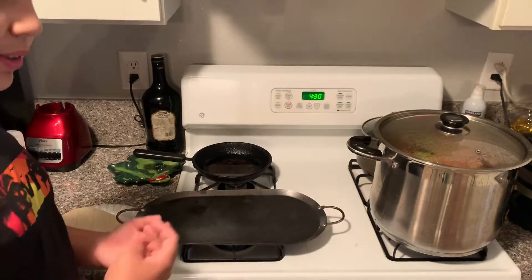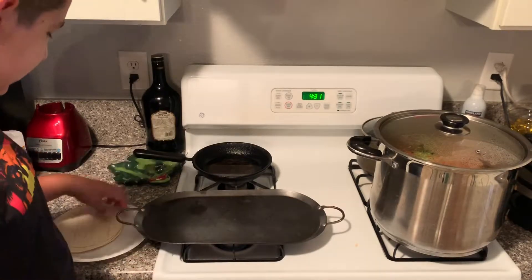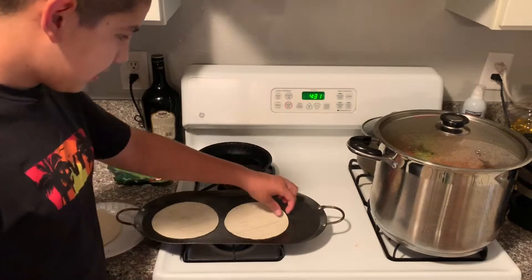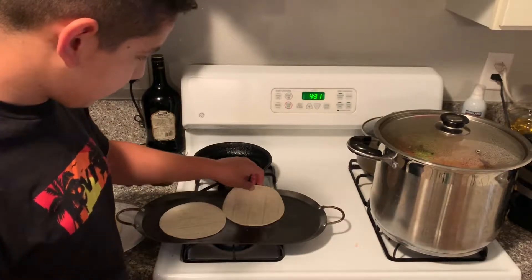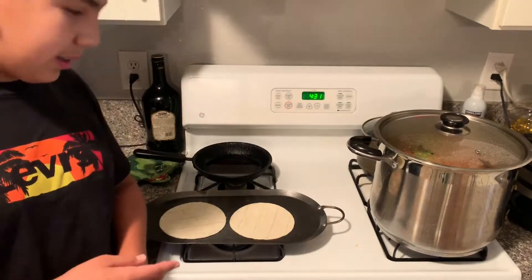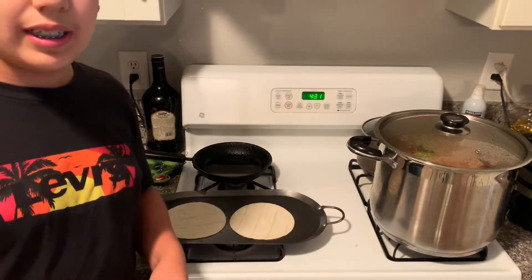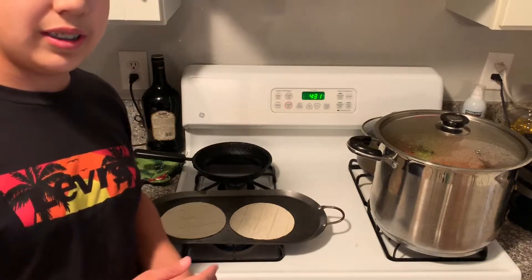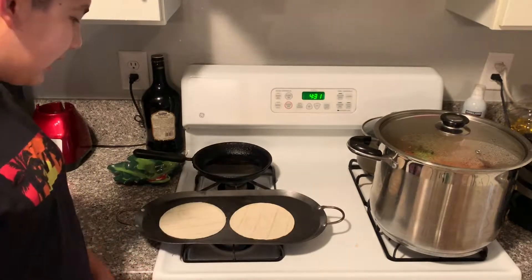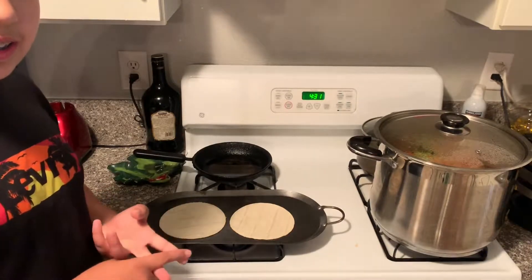The stove is ready, so you can start putting your two tortillas on. We'll do these for a little bit. I'll show you when the inside is done and ready to make the quesadilla with the cheese, so I can show you how much to put in. It's very simple — just two ingredients, tortillas and cheese.